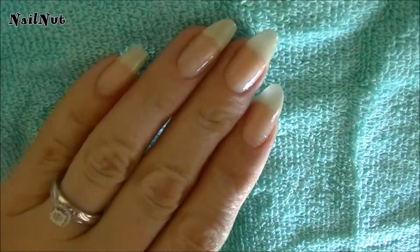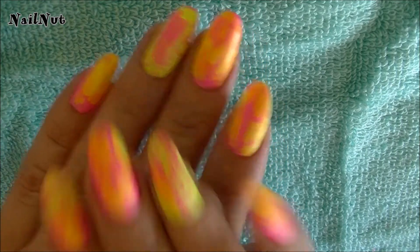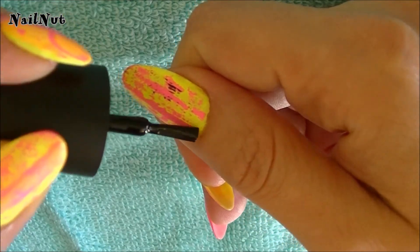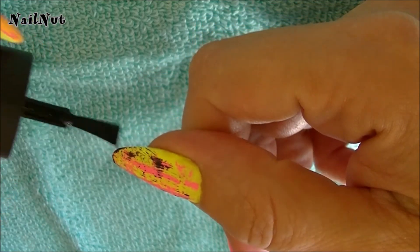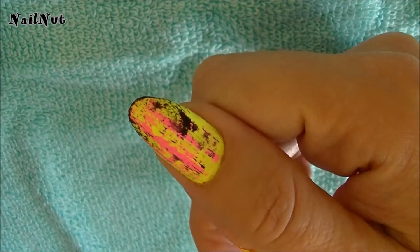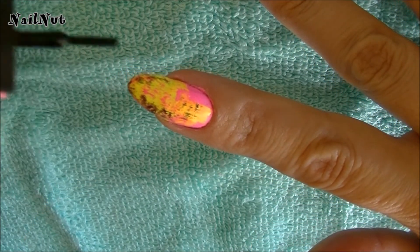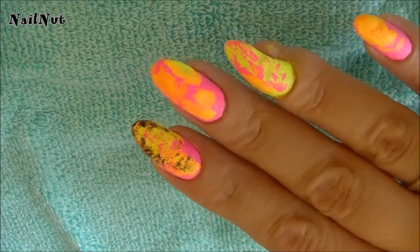So I'm going to go ahead and paint my nails and I'll come back. I've gone ahead and painted the other nails, and if you want to leave your design just like this, it's perfectly up to you. But I feel like I want to add some depth to this design, so I'm going to grab a little bit of black and wipe most of the polish off the end and just lightly drag it, emphasizing on the tip of the nail, so that it looks like my tip is just barely dipped into the black. I'm going to go ahead and do that to all of my nails.